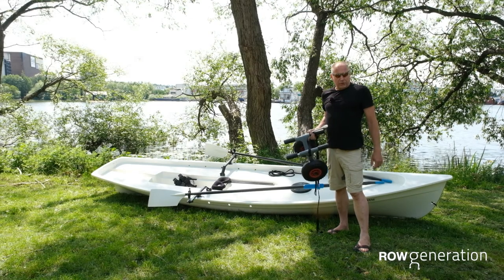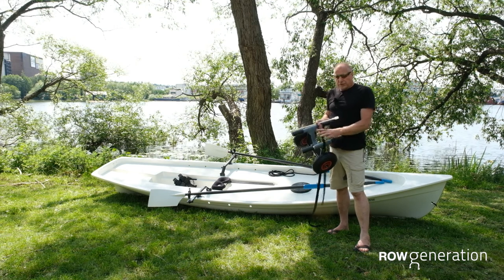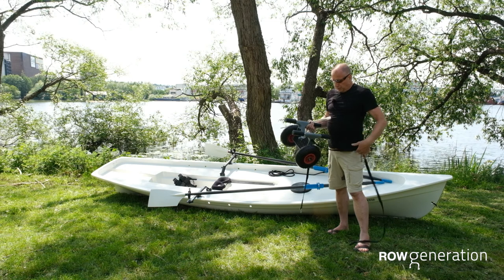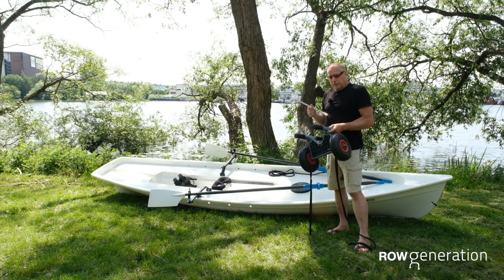It's very easy to move the boat around by yourself, especially if you do it the right way. This is our standard trolley — it can be brought as an accessory to the boat. We've got a special little modification: this little white pin over here.